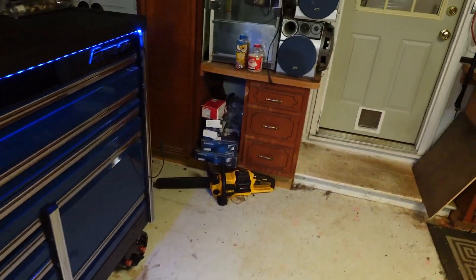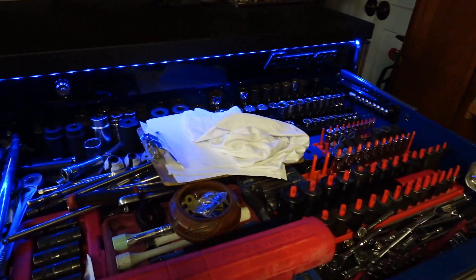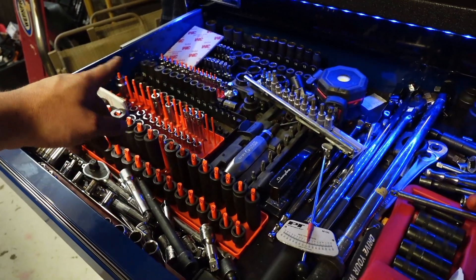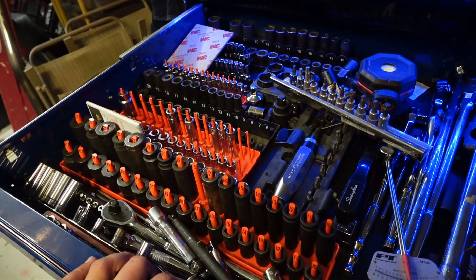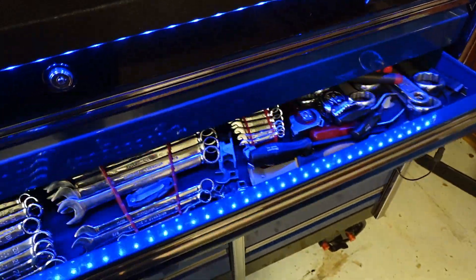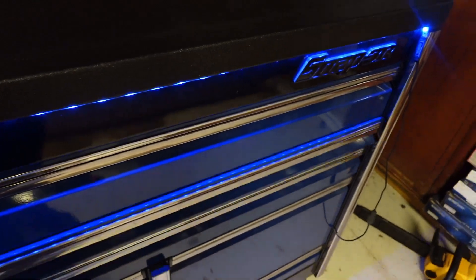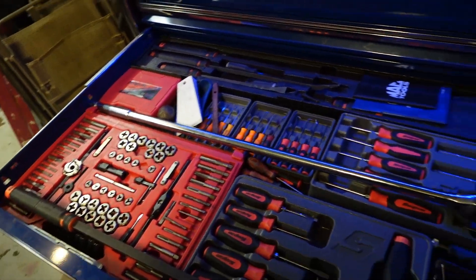My toolbox is slap full of tools — over full. I've got duplicate sockets. Still some of my sockets are out somewhere; I think they're in one of my little mini tool bags I was working out of. I think they're in the Jaguar, I'm not sure. So many tools. It's sad that I have this epic toolbox and it's not even big enough for everything I have — not even close to big enough.